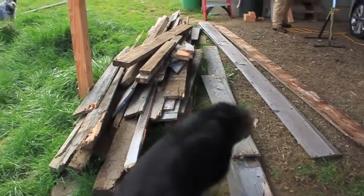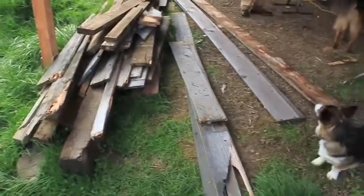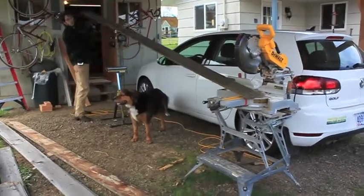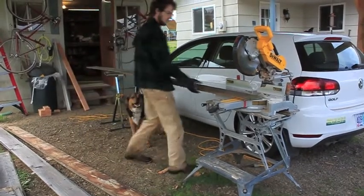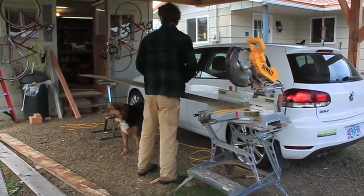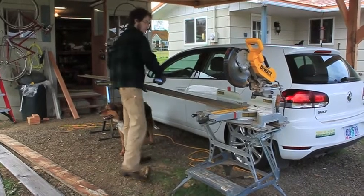Alright, so we went and got wood. The wood over on the left is what we got last week, and then we got a little bit more today to make the garden boxes. Talon's all set up with his fancy new saw and he's just making cuts right now. We measured out the space and the size we want the garden boxes to be, so he's just measuring and cutting the wood.